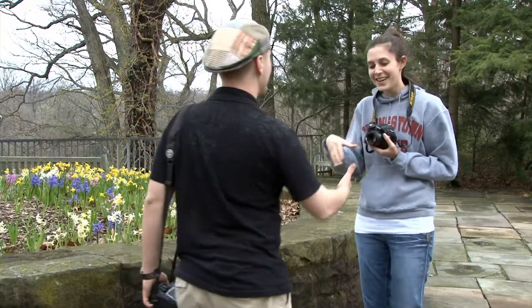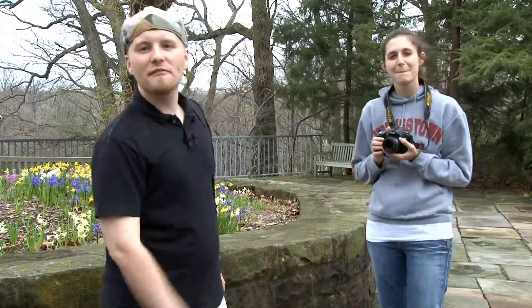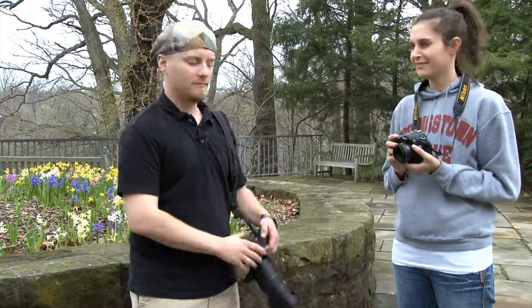This is our photography student for the day. Her name is Sarah, and we're going to get started by having her take some photos of these beautiful blooming flowers behind us, and I'll take a few as well. Let's get started.